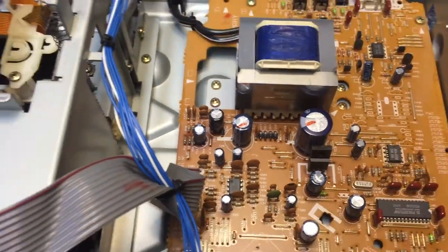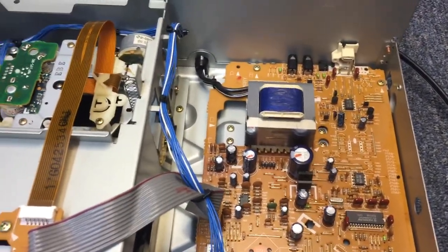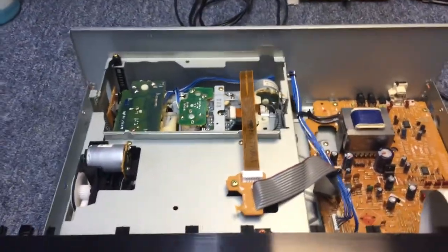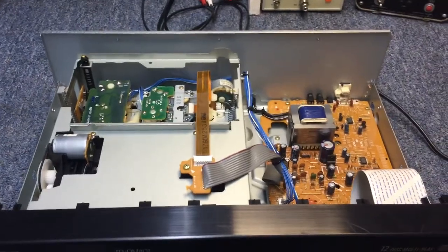Very nice. By the time we got to this point in the early 90s, they had kind of already gotten everything hammered out pretty good, so everything was pretty streamlined. The next thing we'll do is hook it up and find out what works and what won't. Give me a second for that and we'll come back.